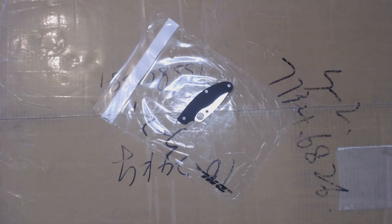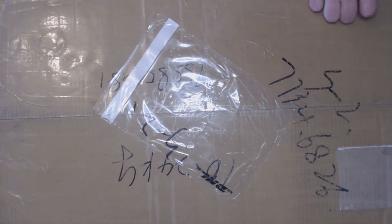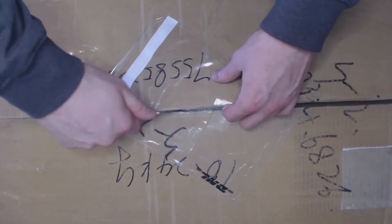Today I received my Delta printer from Anycubic — it's the plus version, which means it has a build area of 230 by 270 millimeters. It has a heated bed, and that's pretty much all I know about it. I bought this printer just to try how a Delta printer works and I have no real expectations of it other than being a fun project. Let's get the box open and see what's inside.